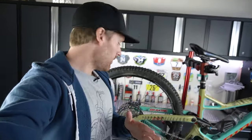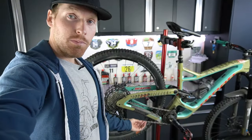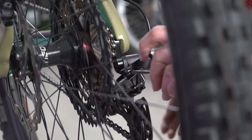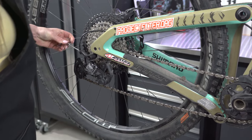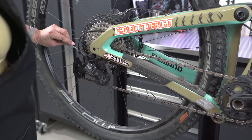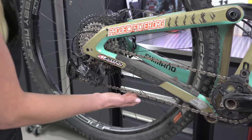Basically in the video what we did is we shifted into the hardest gear and then when there was any droop in the chain we basically tighten the B tension to where there's no droop in the chain. The reason I started there instead of starting on the high gear is because if you have any chain droop it doesn't matter what's happening in the high gear because you're going to have issues riding. So avoiding chain droop in the bottom gears is the bare minimum amount of B tension that you will need.